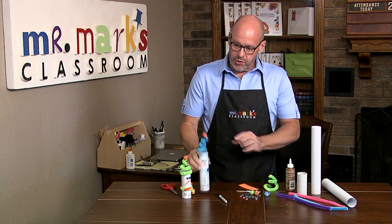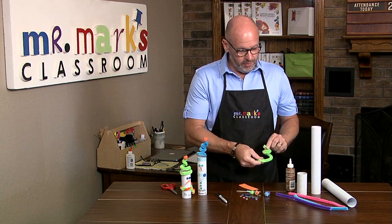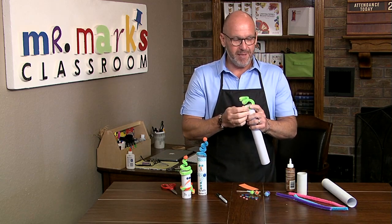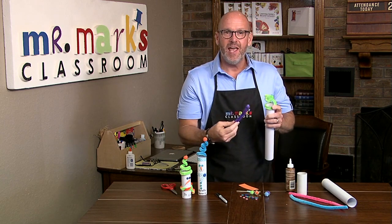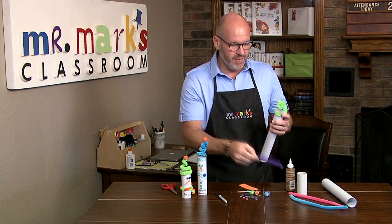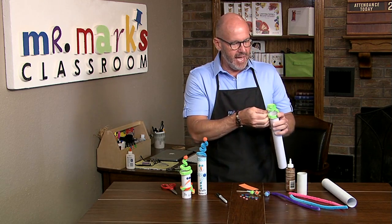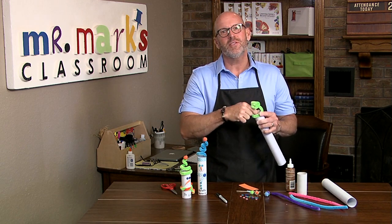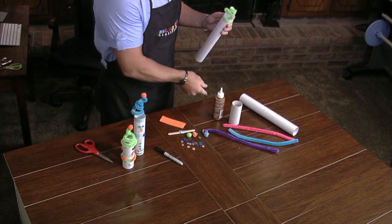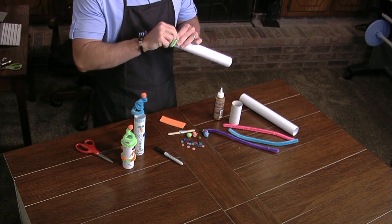I think it's easier to start with the top and add this cute little hat. These chenille stems are actually thicker and fuzzier, so look for these. We actually use some tape to attach it because it holds better — if you use glue you're going to have to hold on to it for a while, and sometimes we don't want to wait that long.